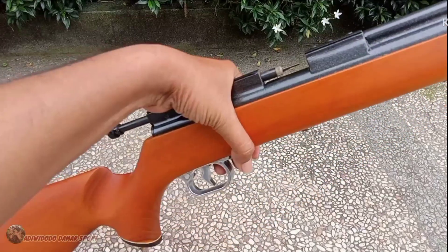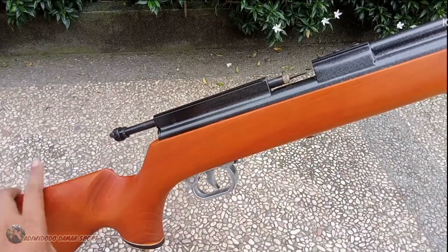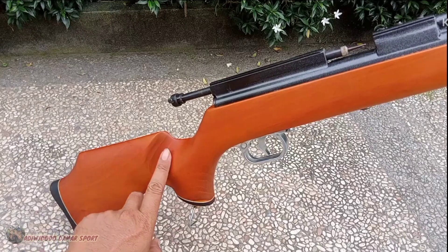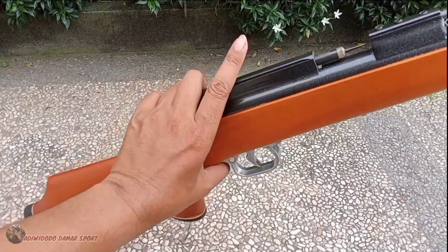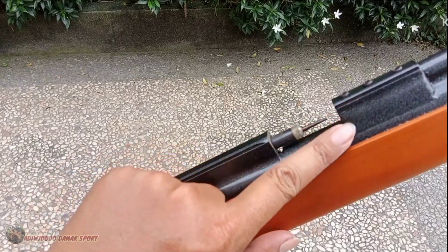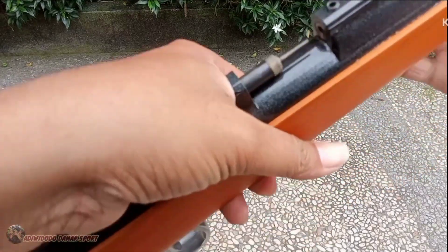Terus kayu yang dipakai adalah kayu jati popornya. Popor jati teman-teman. Yang saya sukai dari camber butuh punyanya VMG ini adalah popor jatinya.